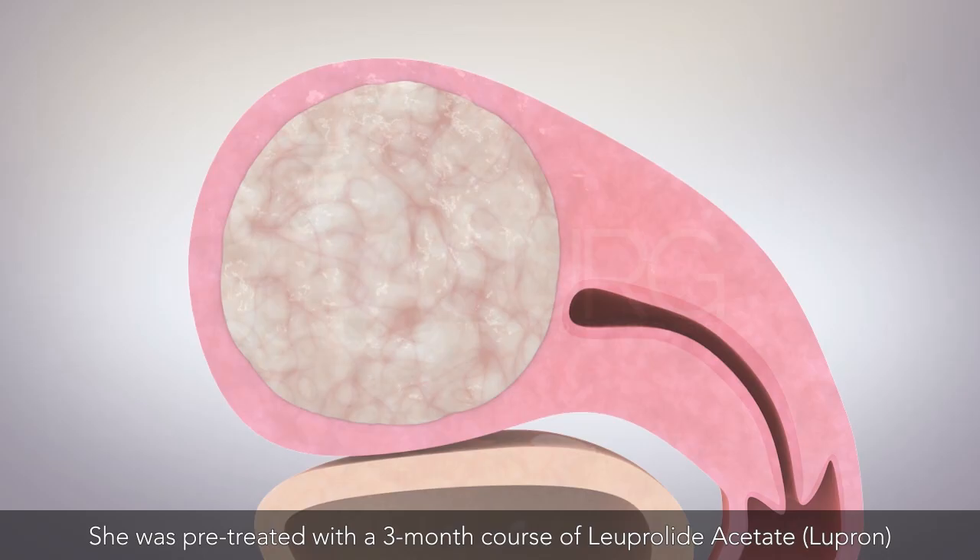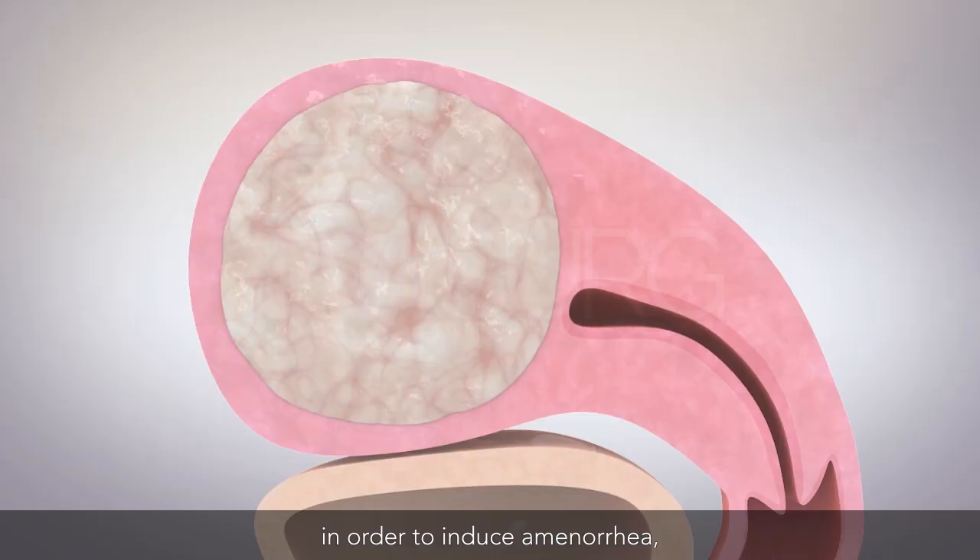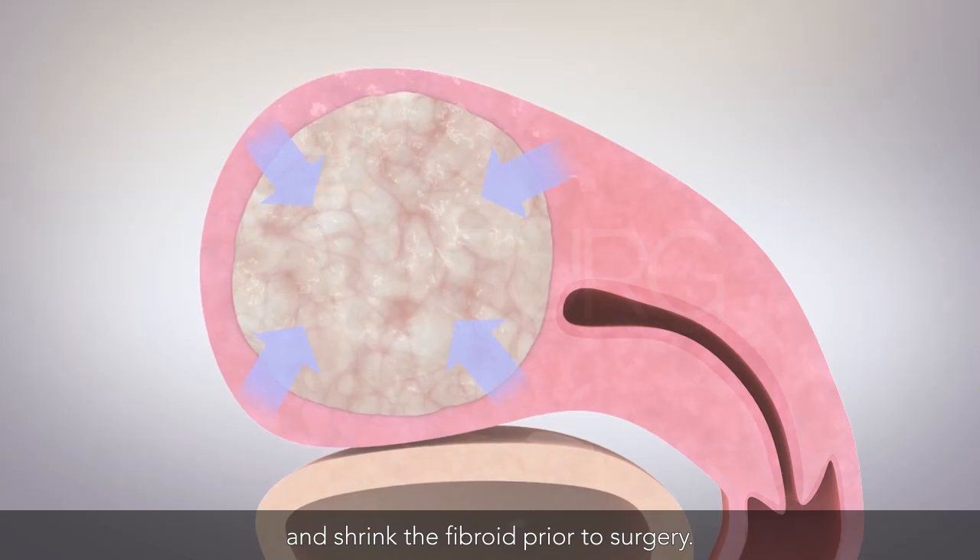She was pre-treated with a 3-month course of luprolide acetate (Lupron) in order to induce amenorrhea, optimize hemoglobin, and shrink the fibroid prior to surgery.